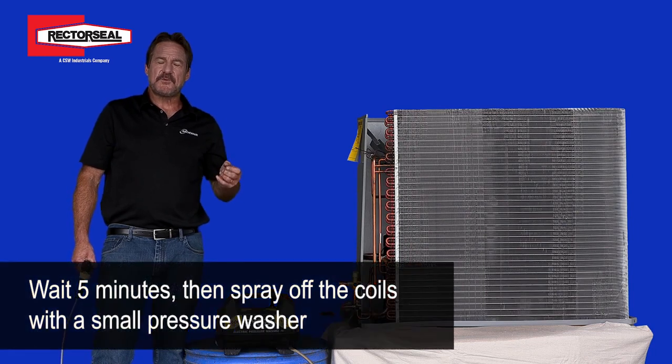After this time, you can actually spray the coils clean. We use a small electric pressure washer to accomplish this. The strong pressure will get the coils very clean.